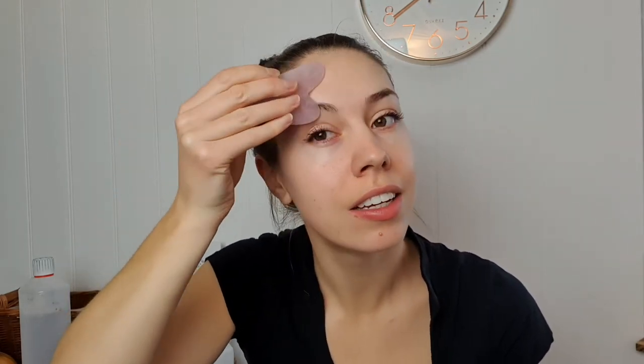You can go through this a number of times — I'm just going to show you once. Do the other side: breath in and out, moving to the center of the eyebrow in line with your pupil, gentle circles and pressure, breath in and out, then to the end of the eyebrow. Then just use the flat side following the arch of the eyebrow.